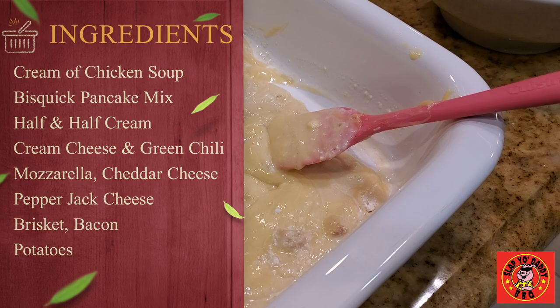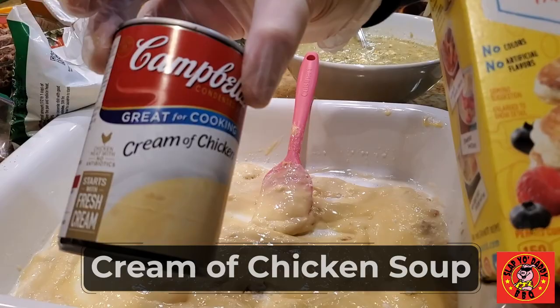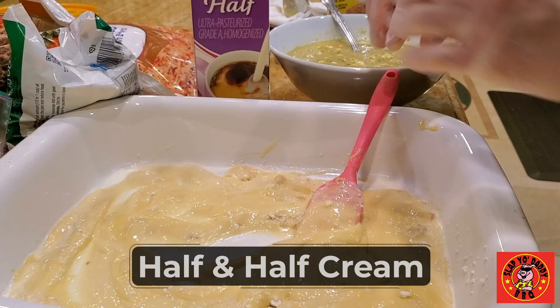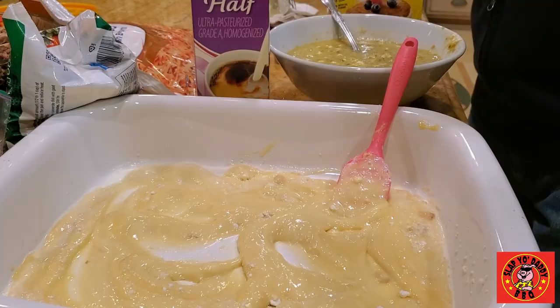I mixed one can of cream of chicken soup in a lasagna pan, added a little bit of a biscuit batter to it to create kind of a slurry. Use a little bit of half and half to make a liquid, and we're going to add a little bit of the brisket and lay it at the bottom.